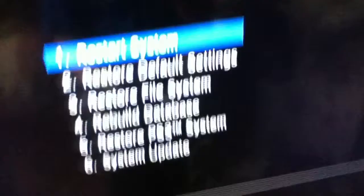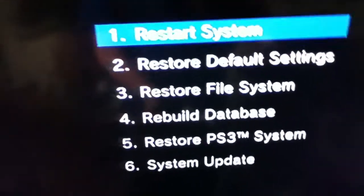And then when your PS3 does turn on, it'll say connect your controller with the USB cable and press the PlayStation button. The PlayStation button is the middle button, and you press it.